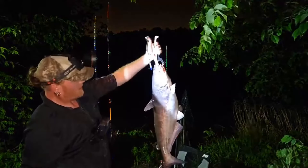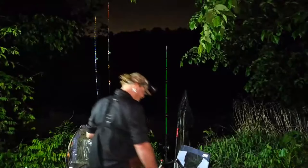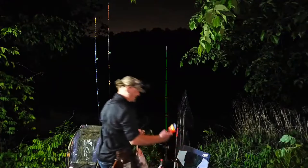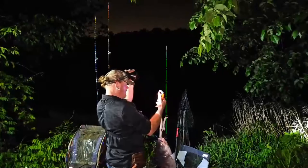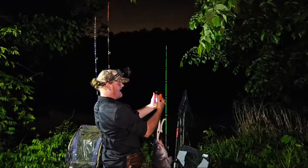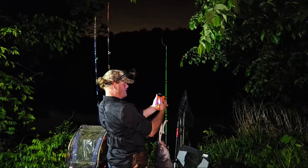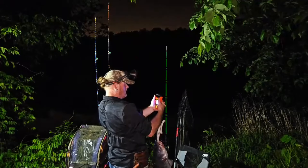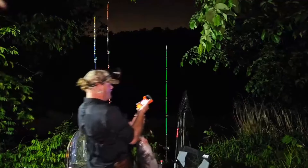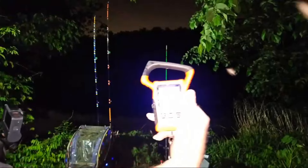Probably coming up on a 20 — maybe, maybe. 15.75, so 15 and a half pounder.